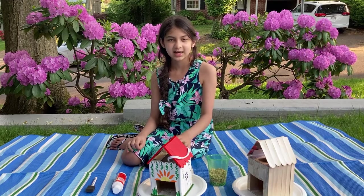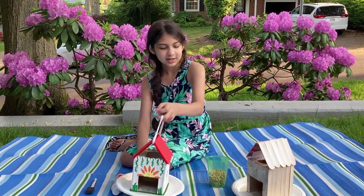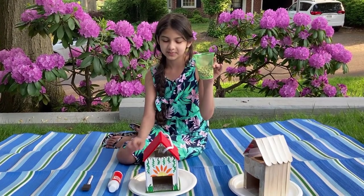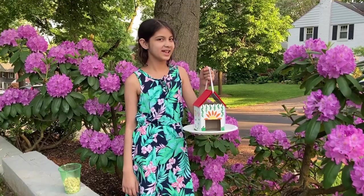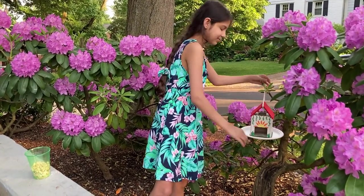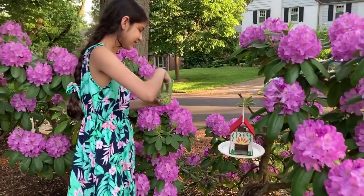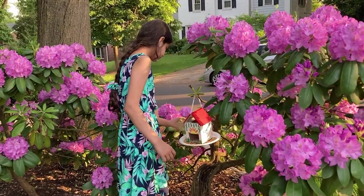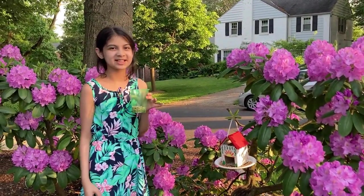You also want to tie a string in between the roof so we can hang it on the tree. You can also get some birdseed — I don't have birdseed so I'm using some pulses and lentils from home. Let's go hang our birdhouse. Make sure to put it all around. Now my birdhouse is full of lentils and it's ready for birds.